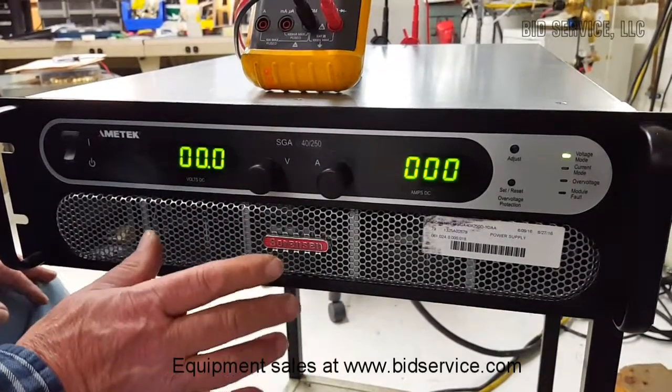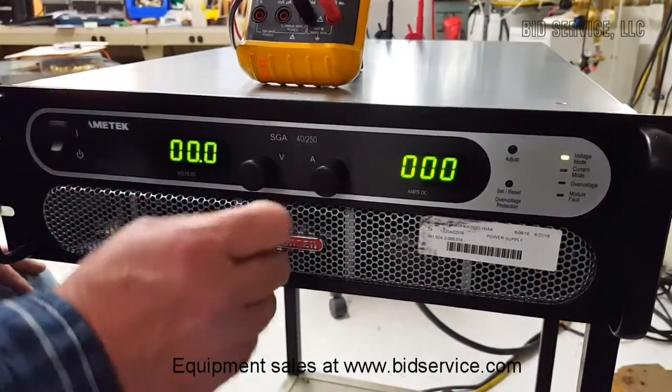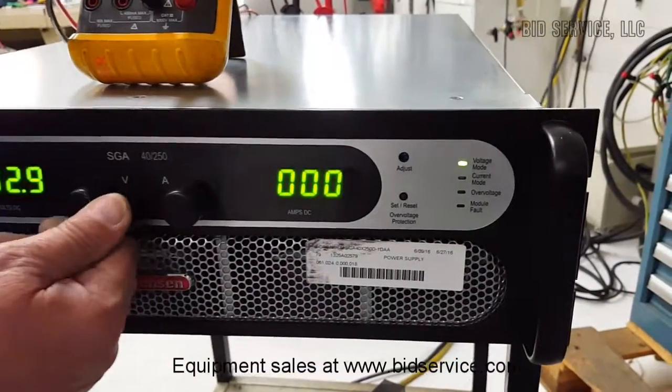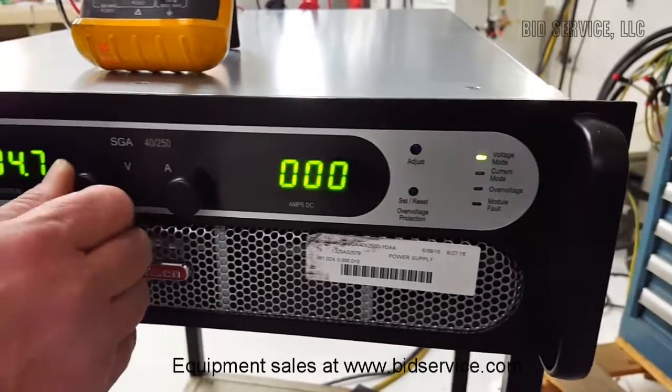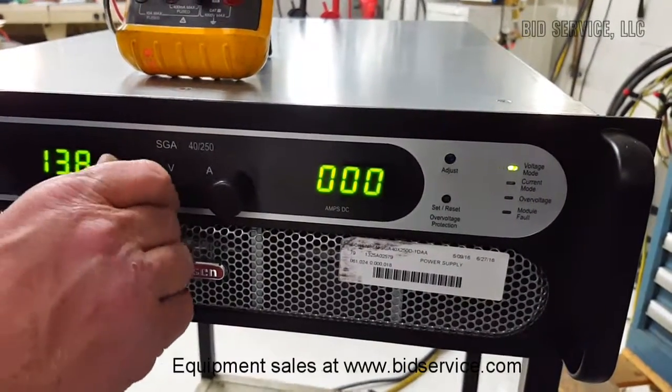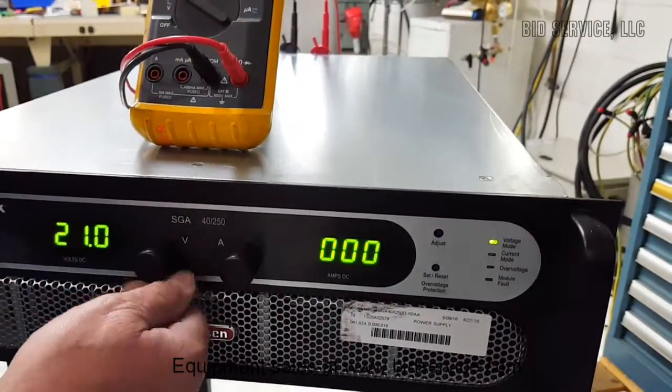I'm now in constant voltage mode, hooked up my meter for voltage. You can see the voltage display is changing, current is staying low, and this will go up to 40 volts.